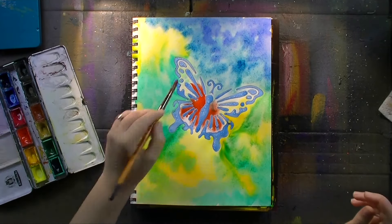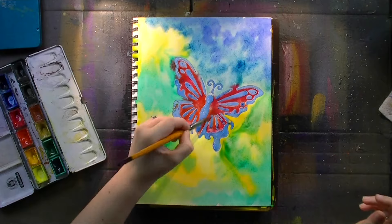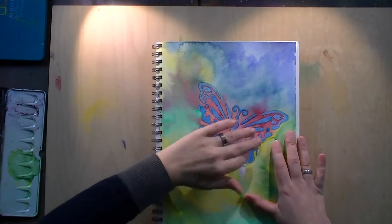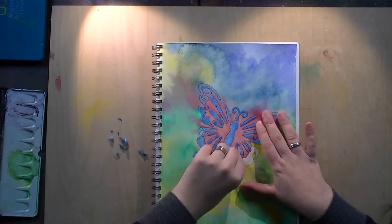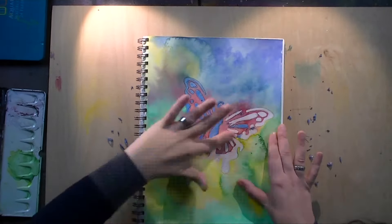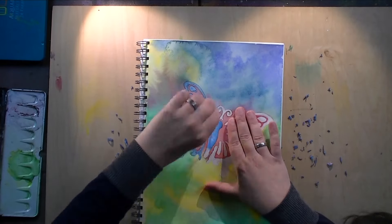I let it sit for a couple of hours and let everything dry. I don't mind the colors migrating — I actually want it to be a very soft background, so that's why I added that much water to just let the watercolors do their thing.